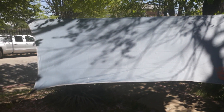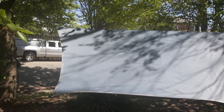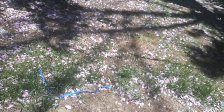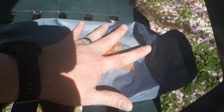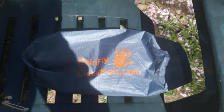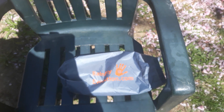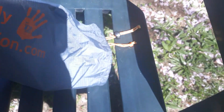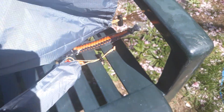It also says the tarp is 12 foot by 10 foot, which after I measured it is not true. It comes with a bunch of stuff — the rain fly itself and everything came in this bag. The name on it is 'Rain Fly Evolution' and from what I could find it's sold by Best Choice Products on Amazon.